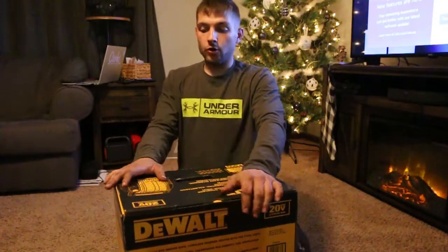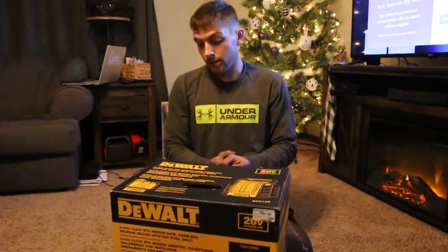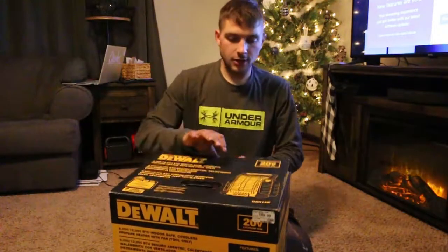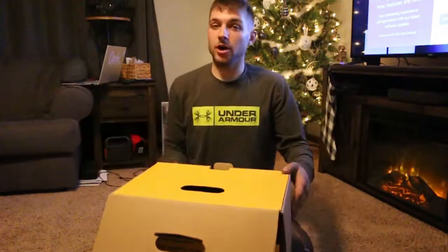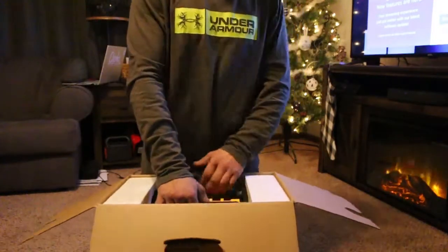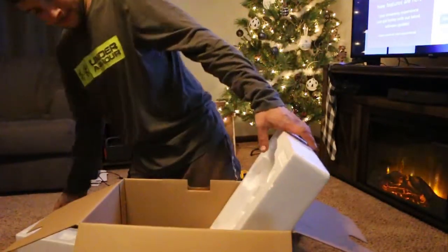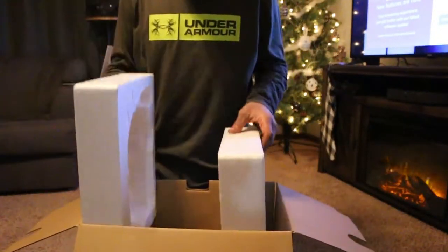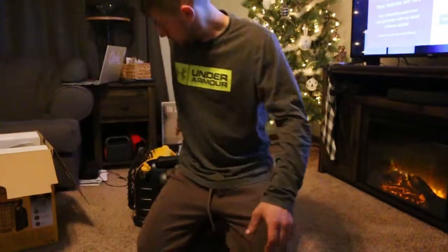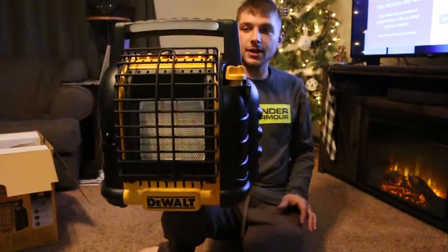I was using the old style heaters and I wanted something that puts out a lot of BTUs. So let's go over this baby — opening up the new DeWalt heater. This thing is a tank. It would be awesome for ice camping.